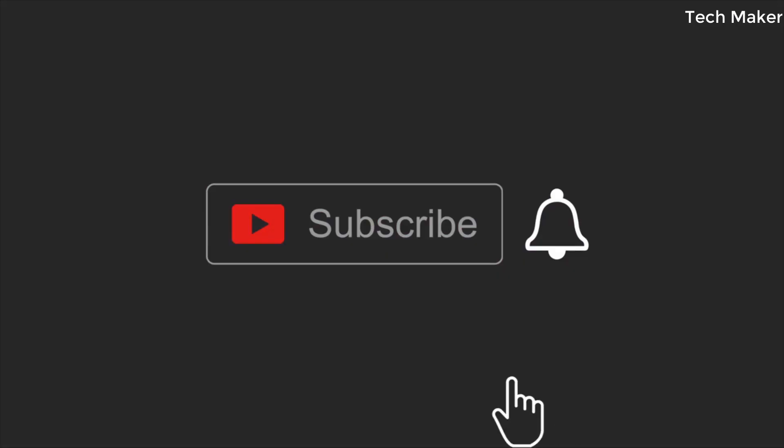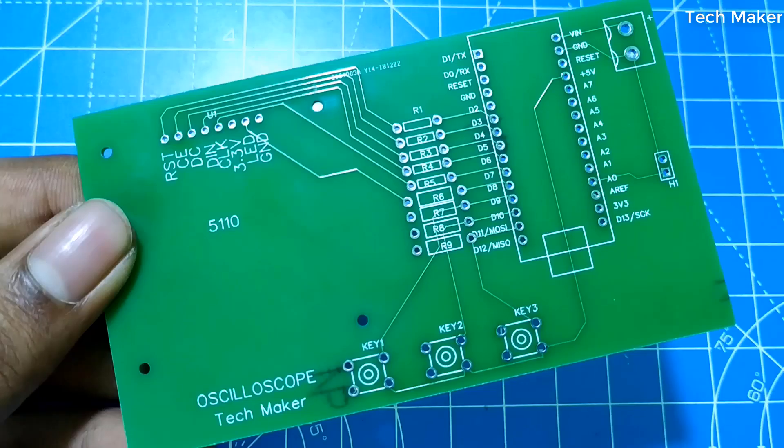Before getting started, click the subscribe button and hit the bell icon to get notified when I publish a new video.